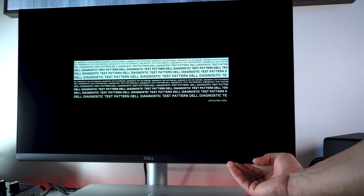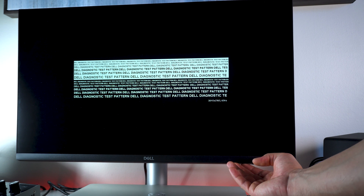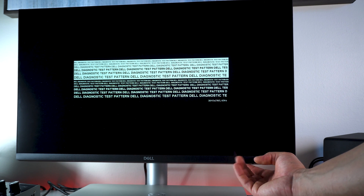Inspect the display in red, green, blue, black, white, and text screens. Press button 1 to end the diagnostic program.